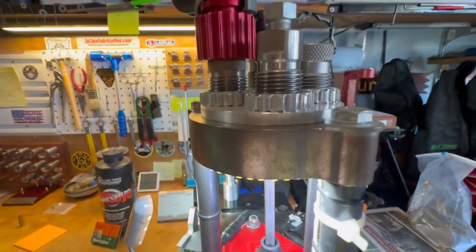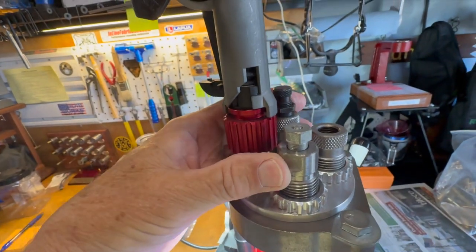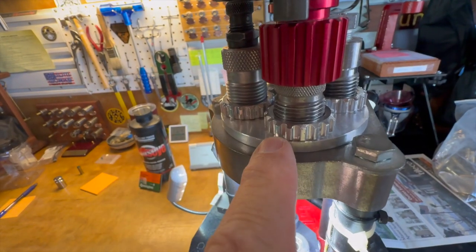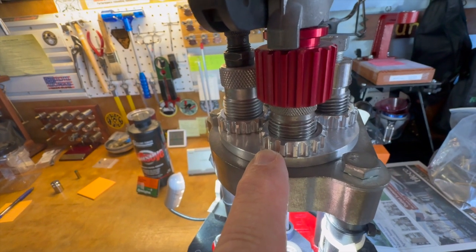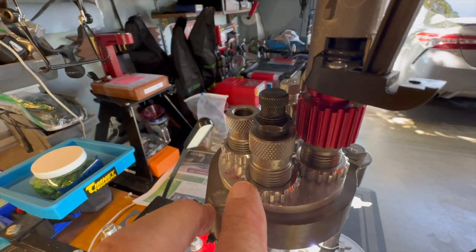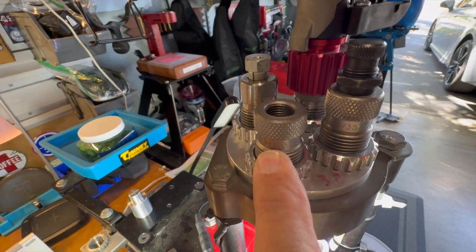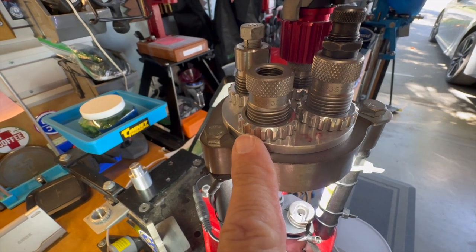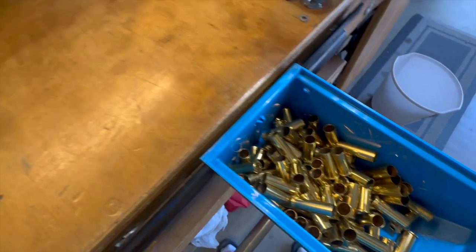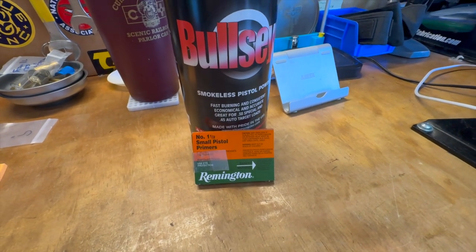Here's our setup: we're using a Lee sizer die with the decap pin still in there since the brass has not been sized. The Lee Auto Drum powder measure with the new powder funnel, the M-style or square start as Lee calls it. Got an RCBS seater with a semi-wad cutter stem that fits the bullet really well. To do the crimp, it's another RCBS seater die with the seat stem removed, which does our roll crimp. Using four-times-fired range pickup brass, Bullseye powder, and Remington number 1½ small pistol primers.